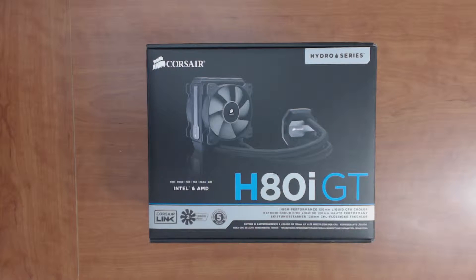Hello all, welcome to the overview and unboxing video of the Corsair Hydro Series H80i GT liquid CPU cooler. This is Corsair's Hydro Series cooler that comes as an all-in-one package. All the liquid piping and connections are sealed, so the user does not have to worry about leaks or damages. This cooler comes with universal mounting brackets and hardware and supports both Intel and AMD CPUs.